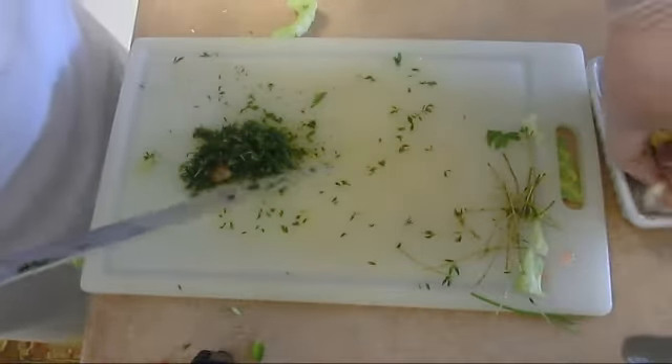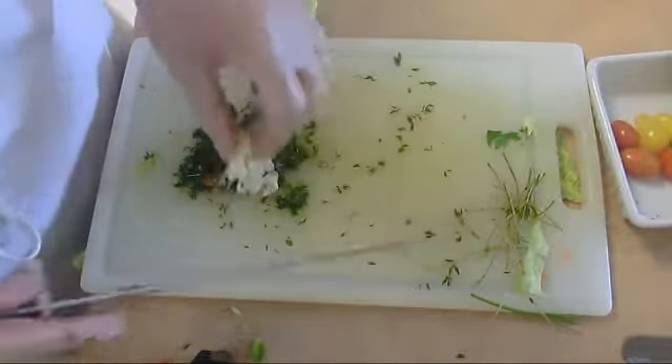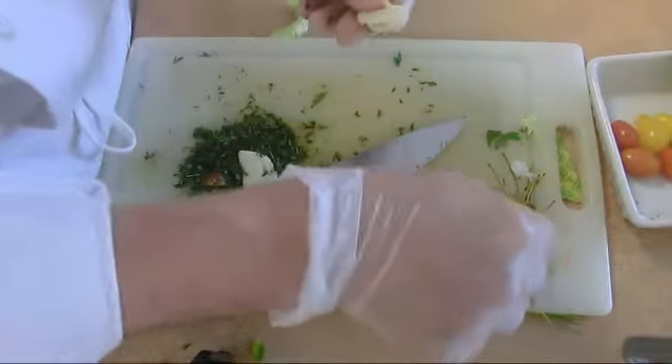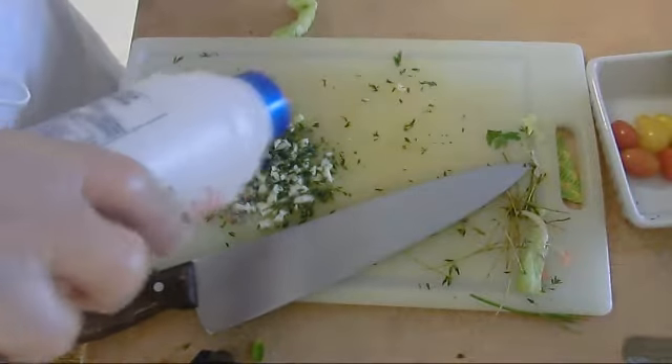It smells delicious. To mince it, to make sure it's minced very well, we're going to mash the garlic with it. Make sure all the skin is out. We didn't mention the salt, but add some here — one teaspoon of salt.